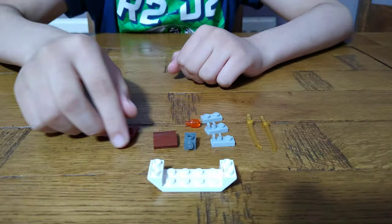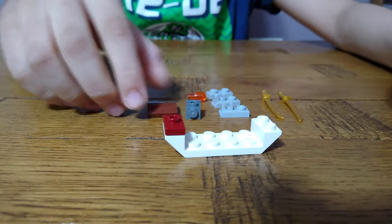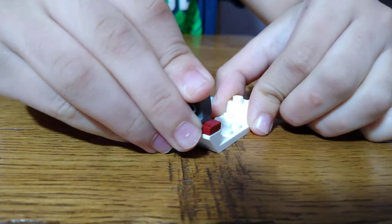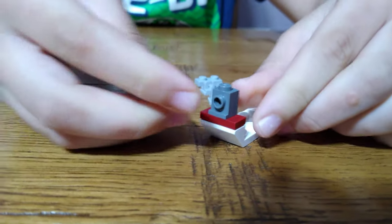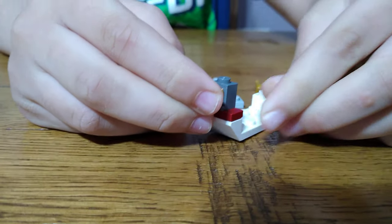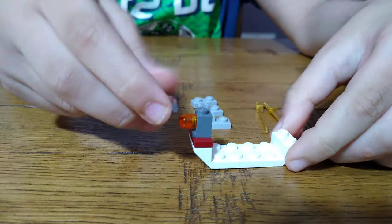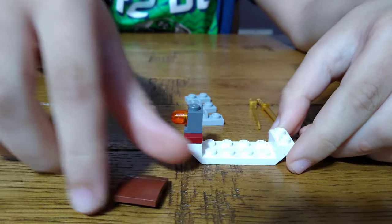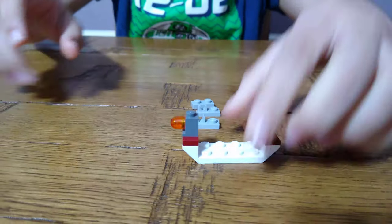We're going to need this jumper plate, and then this — I don't know what it's called — but a one-by-one brick with a hole. Then put this flame piece, or torch, whatever it's called. Then we get this slope and put it on at the front like this.